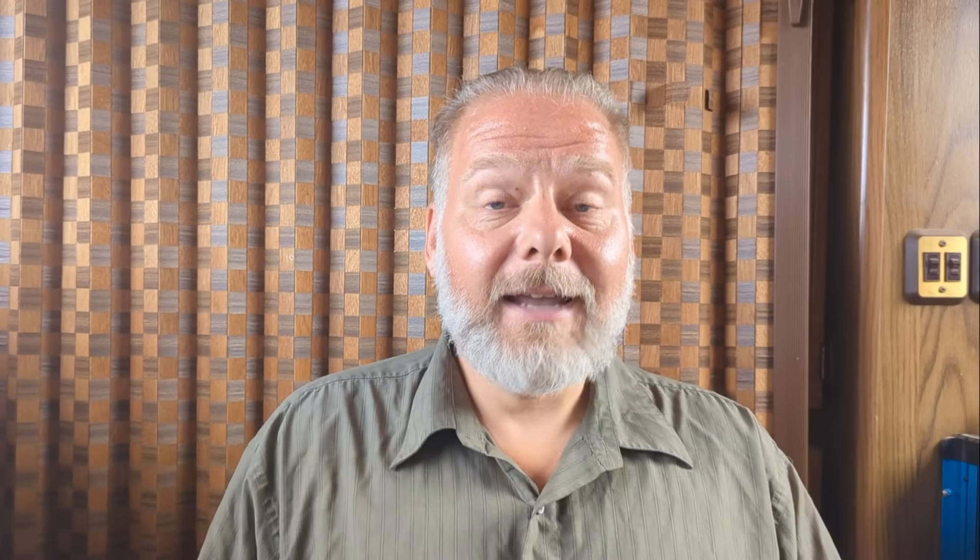My name is Joe and welcome to Off-Grid Solitude. Today I'm going to talk about yeast. Yeast that you buy in the store isn't all that expensive, but my biggest issue is that I'm always running out. I'm about a 30-minute drive from the nearest store, so I make sure I have yeast on hand at all times by keeping a starter.